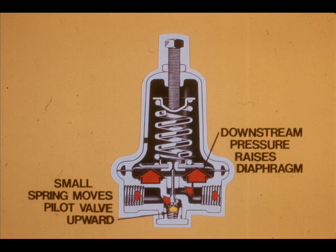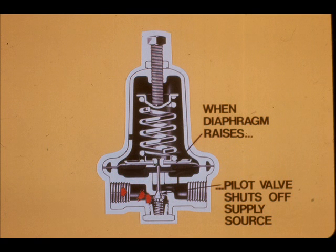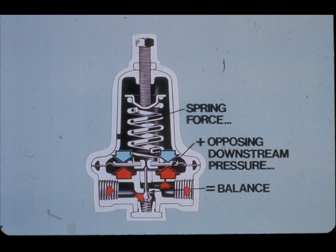Now assume the air is turned on. It passes from the inlet to the outlet, and the air pressure on the downstream side continues to build up until it exerts enough force against the diaphragm to raise it. When the diaphragm raises, the pilot valve shuts off the supply source. The force of the spring and the downstream air pressure seek to balance. Any change in the spring setting or the upstream or downstream pressures will result in an unbalance, a resulting pilot movement, and then rebalance.